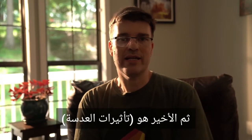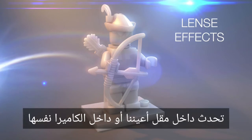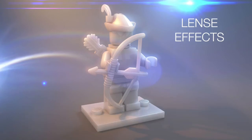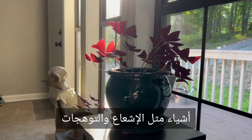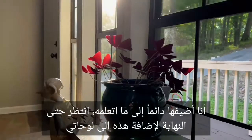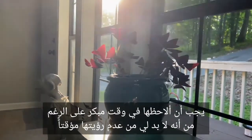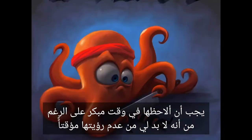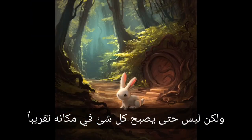And the last one is lens effects. This is stuff that doesn't happen in the real world — it happens inside of our eyeballs or inside of the camera itself. Things like bloom and flares, when the light bounces off of the lens itself. I almost always wait till the end to add these into my paintings. I must observe them early on though, because I have to unsee them temporarily, set them aside, and know that I'm going to add them at the end, but not until almost everything else is in place.